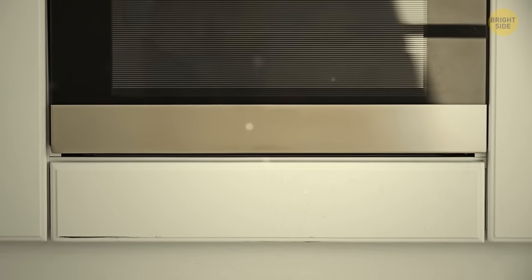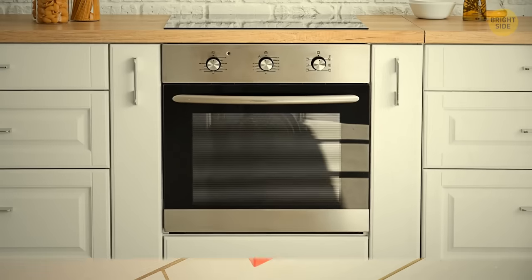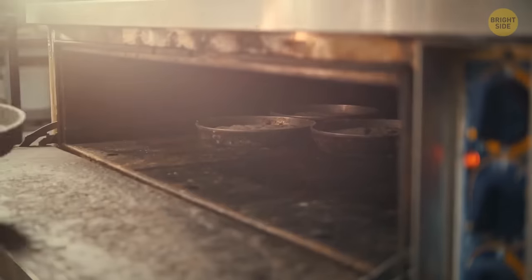Remember the drawer at the bottom of your oven? Maybe you've been ignoring it or using it to store pots and pans. Well, even though it can serve that function, that's not the only thing it's there for. The best way to use the bottom drawer is to keep your meal heated while you're waiting to serve it.